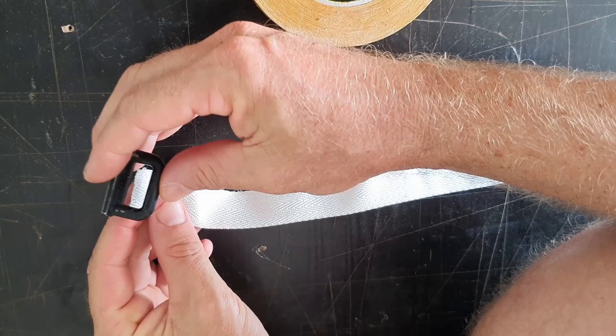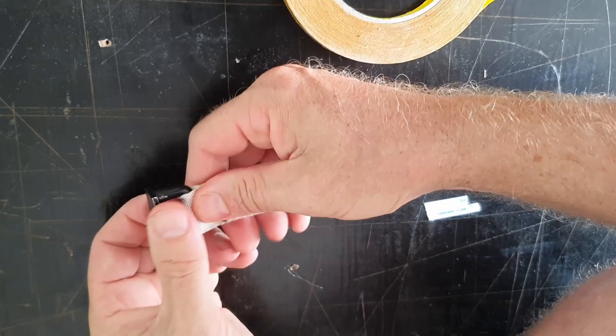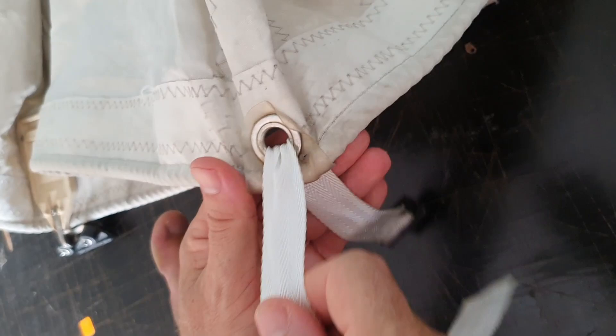We just put the new slider, wrap the ribbing around, and use the double sided tape to stick the slider on. Then we'll feed this through the hole in the sail, in the grommet.